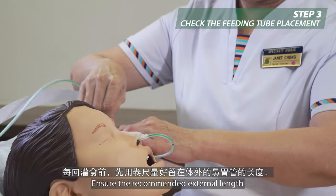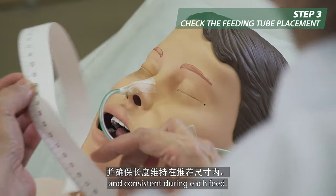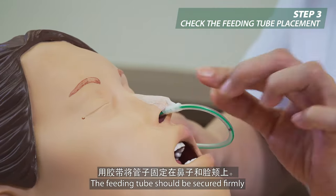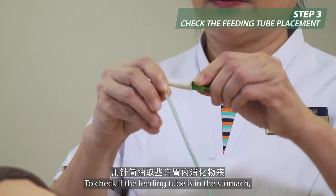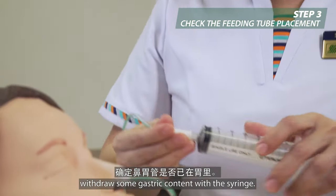Ensure the recommended external length of the feeding tube is measured and consistent during each feed. The feeding tube should be secured firmly to the nose and cheek with tape. To check if the feeding tube is in the stomach, withdraw some gastric content with the syringe.